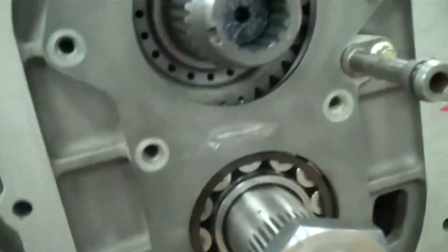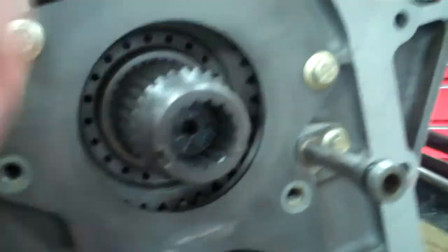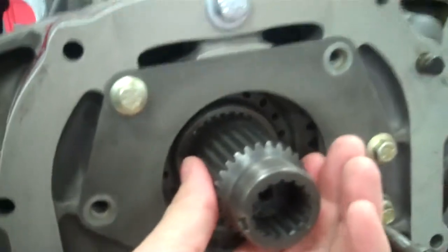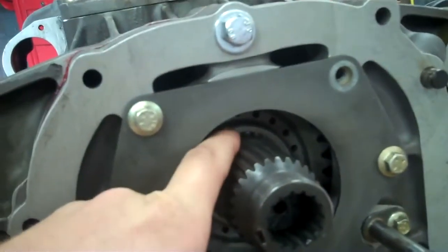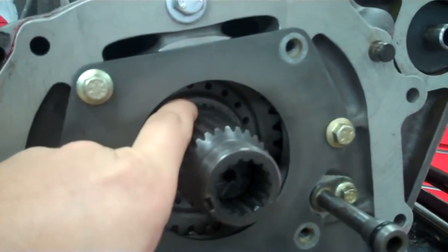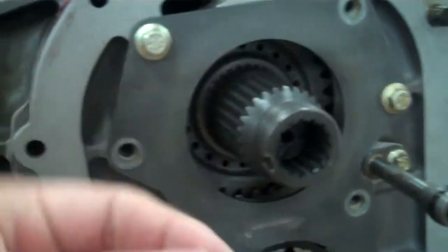We ran into one more kink. There is a bearing that goes right here that when we placed it over this sleeve it had too much play in it. It was in the thousandths, but there should be none for a transmission like this. It looks like when this new gear was ground, this portion of it was just a couple thousandths smaller than the original gear.